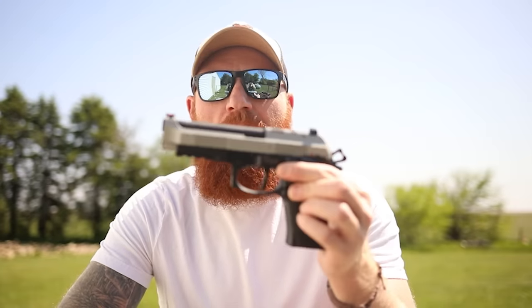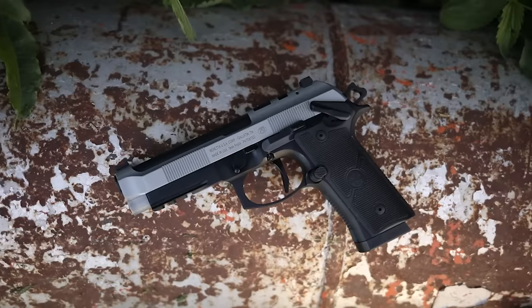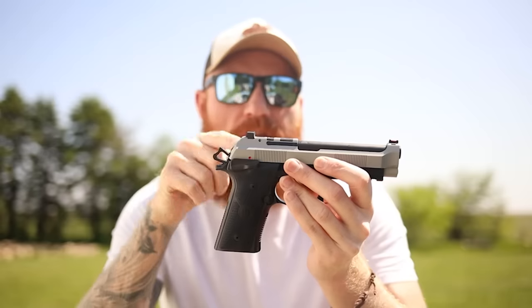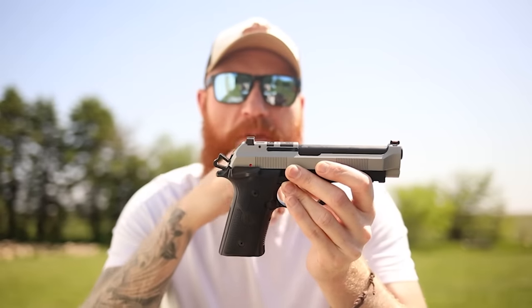What's up guys, this is Chris here and today we've got another first shots. If you're a Beretta fan you are in for a treat — today we have Beretta's 1911, this is the Beretta single action only, the 92X. This is the answer to the safety decocker problem that the Beretta has experienced for 40 years or so.